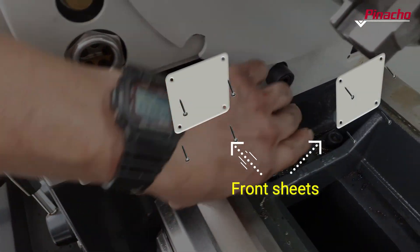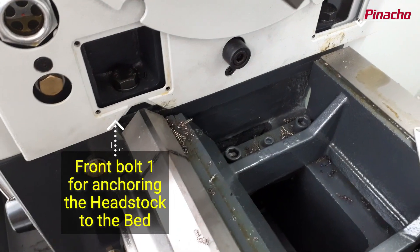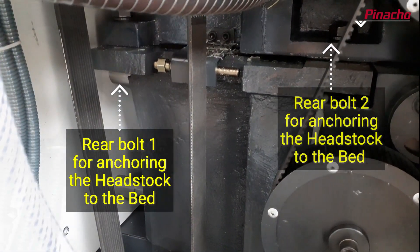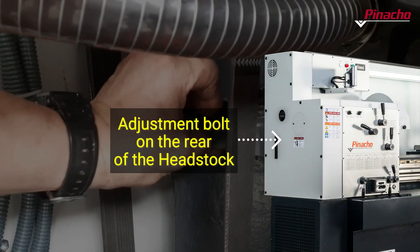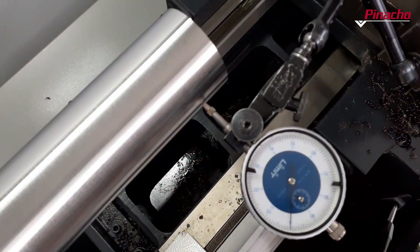To do this, we will access the headstock anchoring bolts to the bed plate, remove the front plates and loosen the two front bolts and the two rear bolts. Using the regulating bolt located at the rear of the headstock, we can correct the detected conicity.